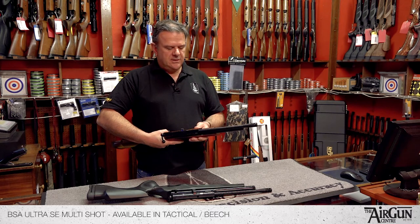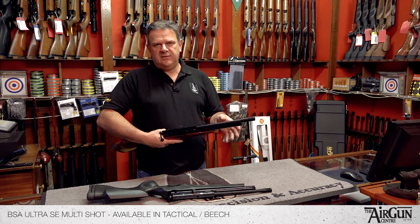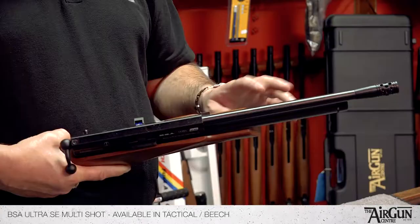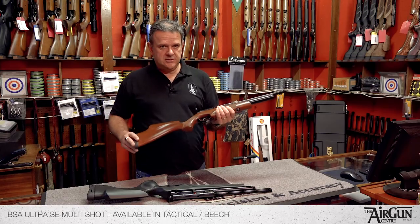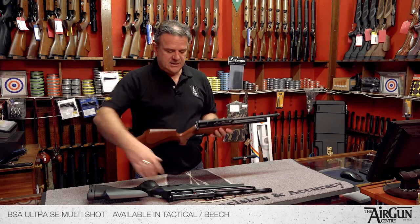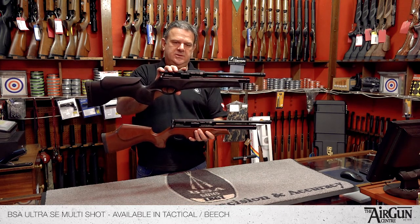We fill these rifles to 200 bar, and in .177 you're going to get 25 to 30 shots per charge; in .22, 30 to 35 shots. So it really makes an ideal little sporting rifle. There's the pair of them — tactical on the top and beech on the bottom.